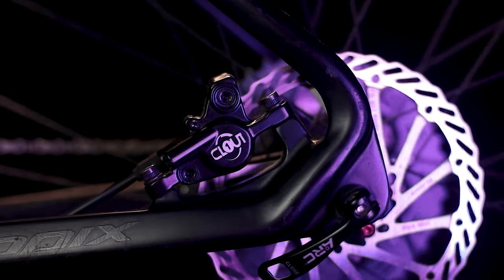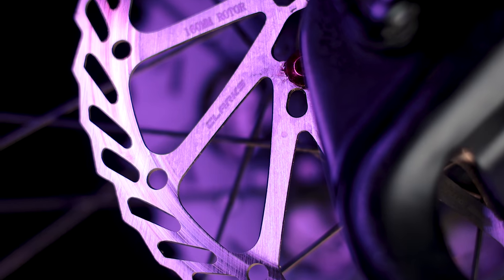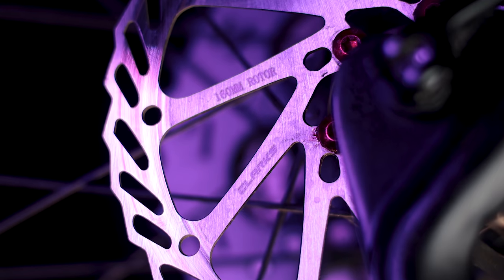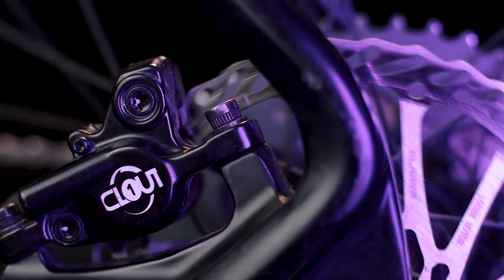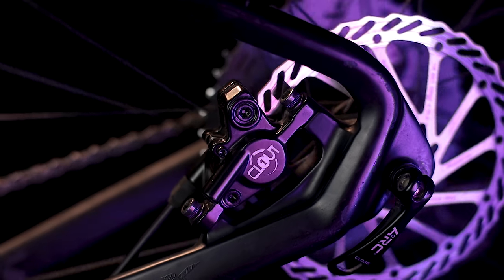Ito pala ang kinagandahan pa nitong Clark's Clout 1 — pag binili mo siya, kasama na yung rotors. Hindi ganyan sa MT200 ng Shimano. Ewan ko sa Tektro, pero itong Clark's Clout 1, kasama na talaga yung rotor niya. Pares yan. So bago tayo pumunta sa caliper, magpa-shoutout muna tayo.